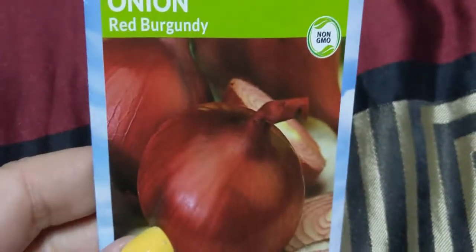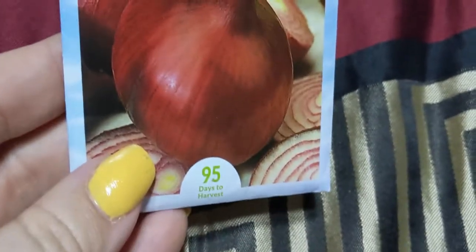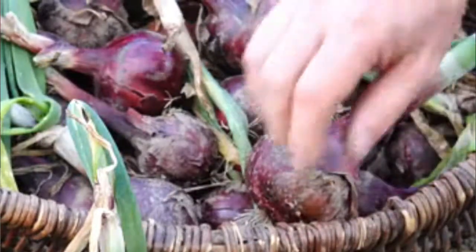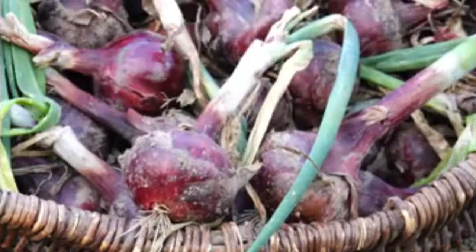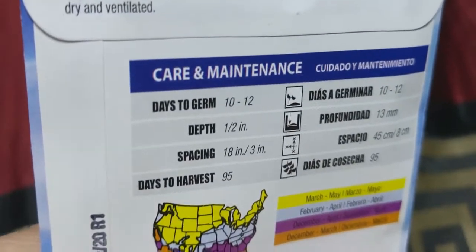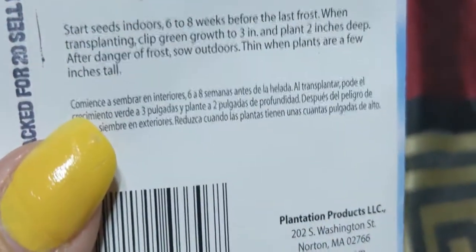Of course I've got myself some Red Burgundy onions. Red Burgundy onions are my favorite type of onion to grow because of their flavor and they store well. All you've got to do is keep them dry. You sow them six to eight weeks before the last frost — so with it being March, it's time to get going.